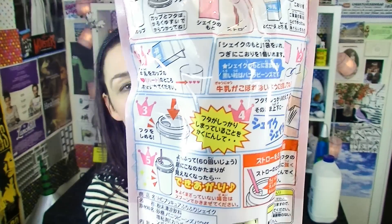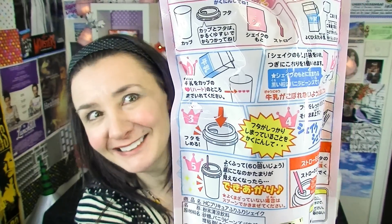Now I've got some instructions on the back here in Japanese, luckily. Do... do what? Do I want to do this? Probably not. This should be fascinating, shouldn't it?